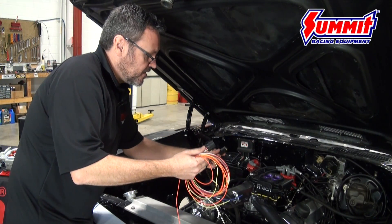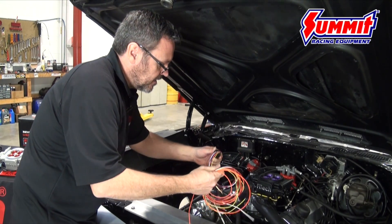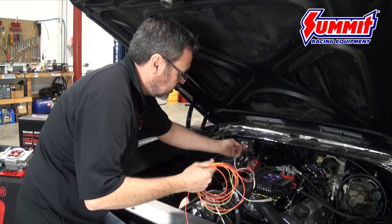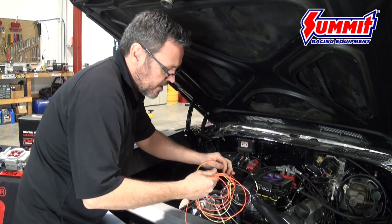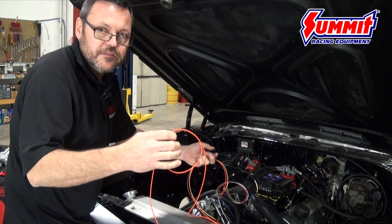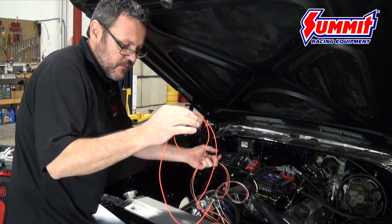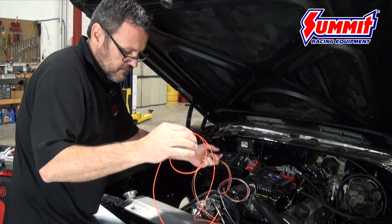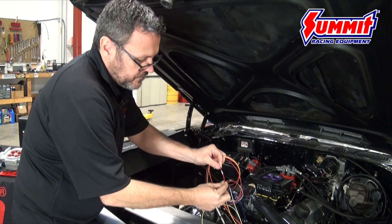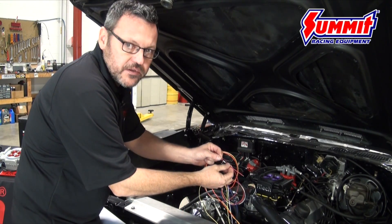The throttle body comes with a six-wire connector that plugs right in. They're all marked, so when you cut them you don't lose what the connectors are. Starting with the long wires: the long orange wire is the positive for the fuel pump — it comes on when you first turn the key, primes the fuel pump, shuts off, then waits for the cranking signal to turn it back on like an OE car. The heavy red wire is marked for the battery and goes directly to the positive terminal.